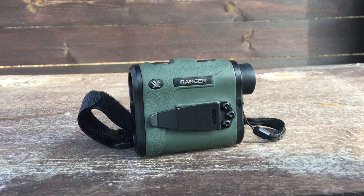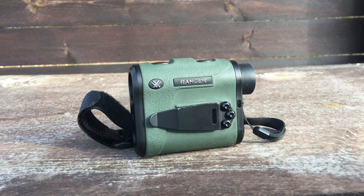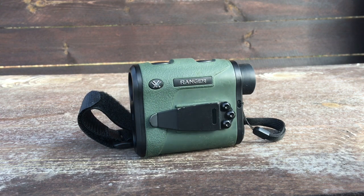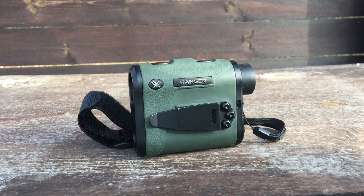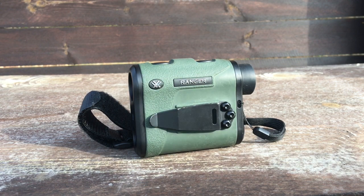Again guys, we're talking about the features of the Ranger 1800 rangefinder from Vortex. As far as the construction features, it's waterproof — the o-ring seal prevents moisture, dust, and debris from penetrating for reliable performance in all environments. As hunters we don't take a day off because of the weather; we're out there in rain, sleet, and snow, so we want a rangefinder that is waterproof, and you get that with this one.